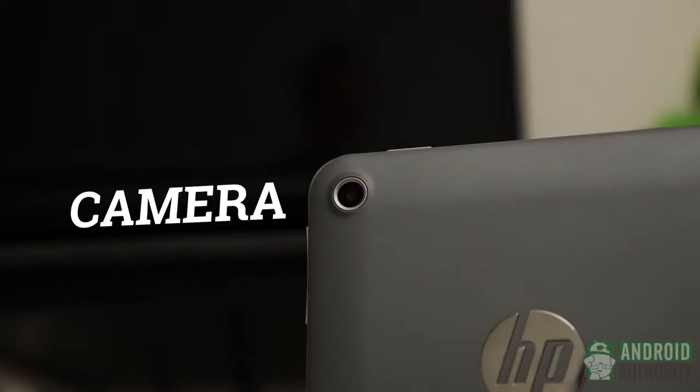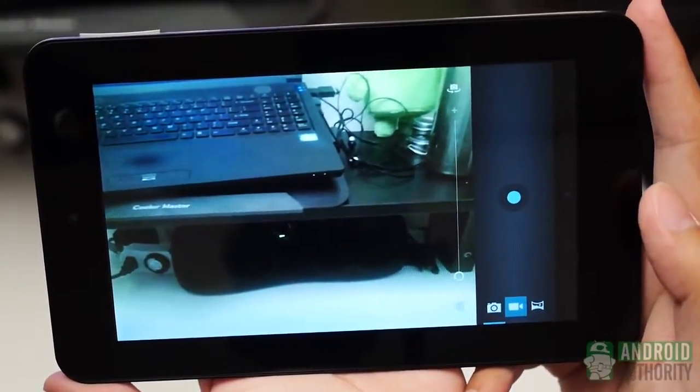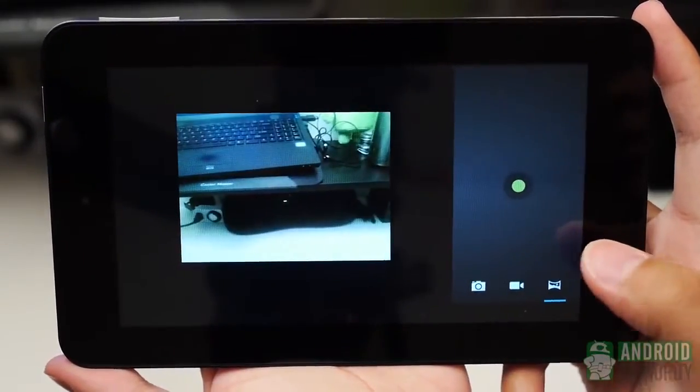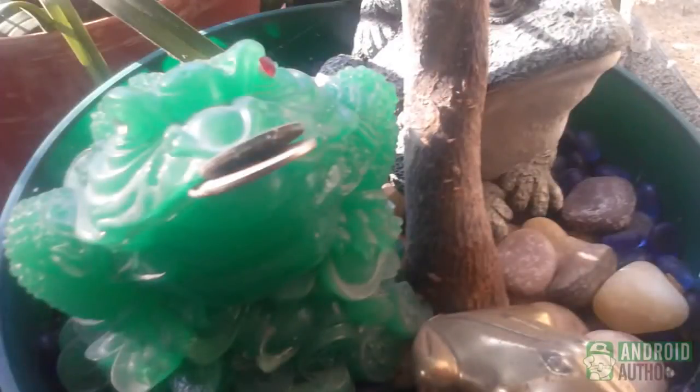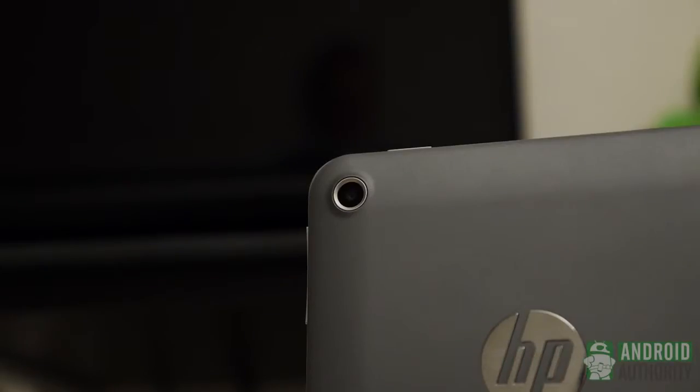No one really expects cameras on tablets to be very good, but sometimes they are nice additions — not so on the Slate 7. This 3MP rear shooter is a far cry from just about anything we see on devices these days. While it is an addition the Slate 7 has over the Nexus 7, it's one you probably won't be using anyway. The app is as standard as it gets, with only panorama as an added mode, and pictures are full of grain and lack good color reproduction. Even the lack of autofocus adds to the trouble. The front-facing camera is decidedly lower quality, capable of only VGA resolution with consistently washed-out pictures. If you really need a camera on your tablet you have one here, but you're likely better off with your camera phone in just about every case.